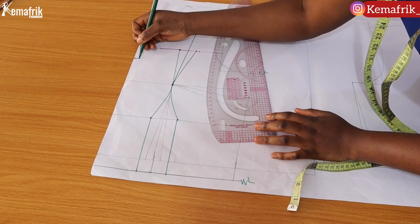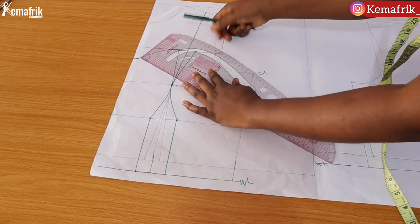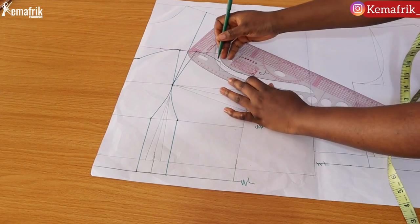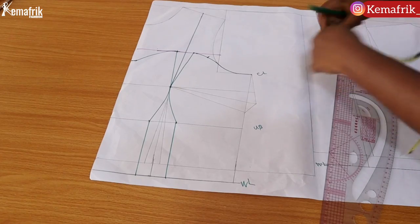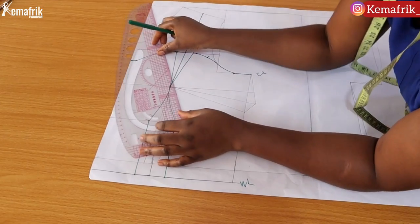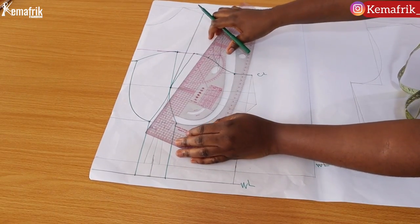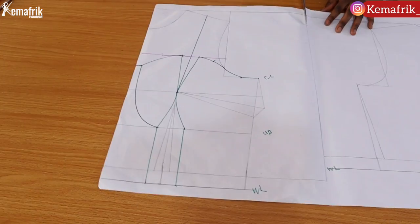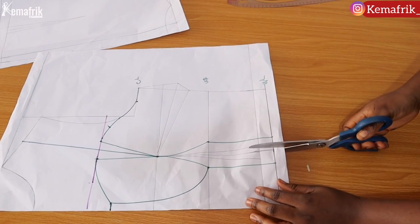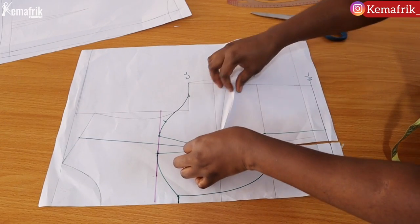Now I'll connect the sweetheart neckline depth to the dart using a curve, but before doing that make sure that you extend by half an inch at the center front. Next I'm blending the other side of the cup into the armhole. Along the chest line, come inward by 1 to 1.5 inches — I used 1.5 inches — because we want to create our cup. I connected that sweetheart neckline depth to the under-bust line, and now I'll be connecting the under-bust line to the chest line. But first I need to close up the bust dart, so I'm separating the front and back pattern so I can slash my waist dart and properly close up the bust dart.